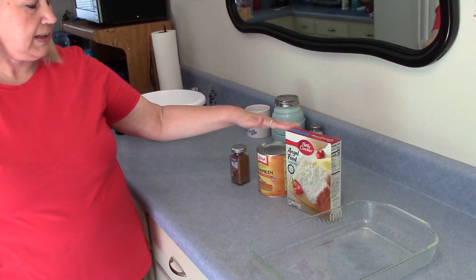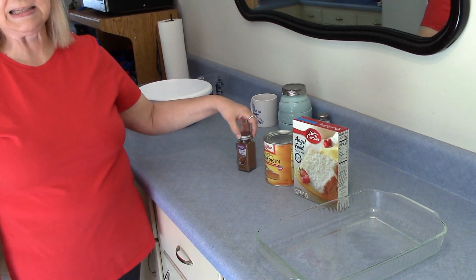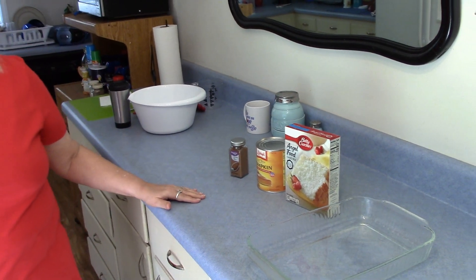Hi, I'm Marie from Southern Country Living and I'm going to make my Weight Watchers Pumpkin Angel Food Cake. It has four smart points and here are the ingredients: angel food cake mix, pumpkin puree, and pumpkin spice.